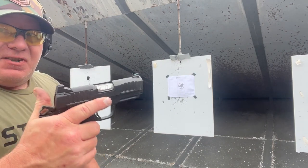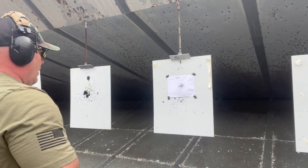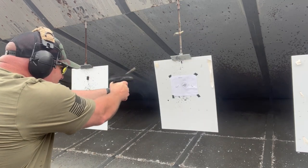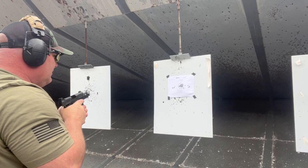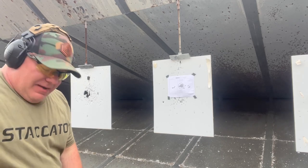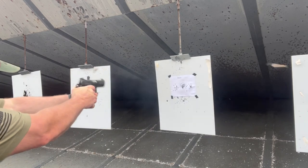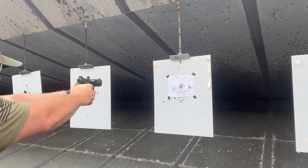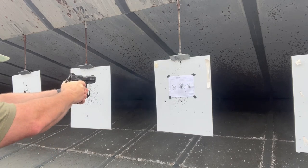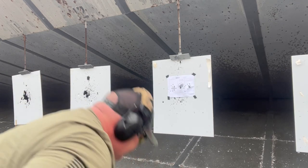Staccato CS — going to do the Bare Solutions drill. Let's see if we can run this thing. I threw one. It was a 581, and I threw one, so we're going to have to run that again. Last run. Slide didn't lock back. Well, sometimes you just have those days, and this just happens to be my day.